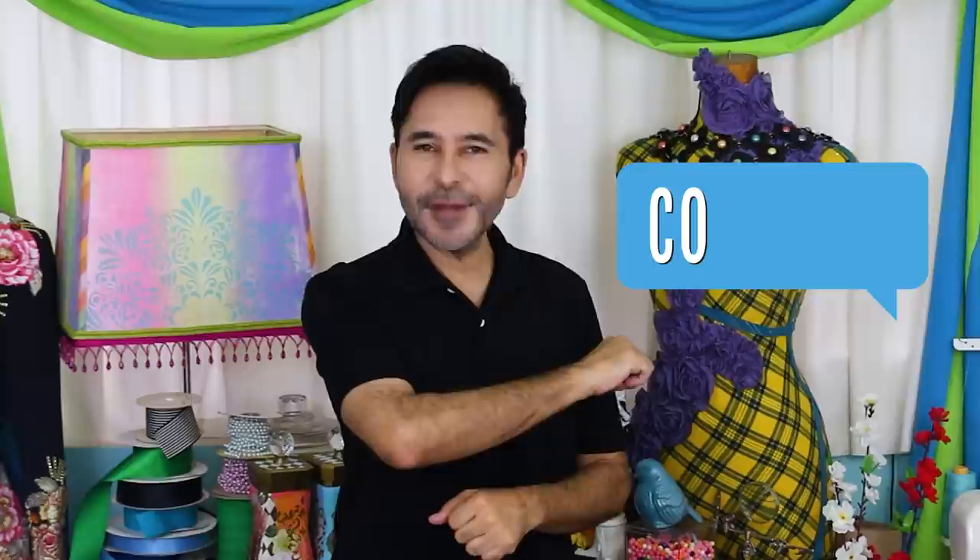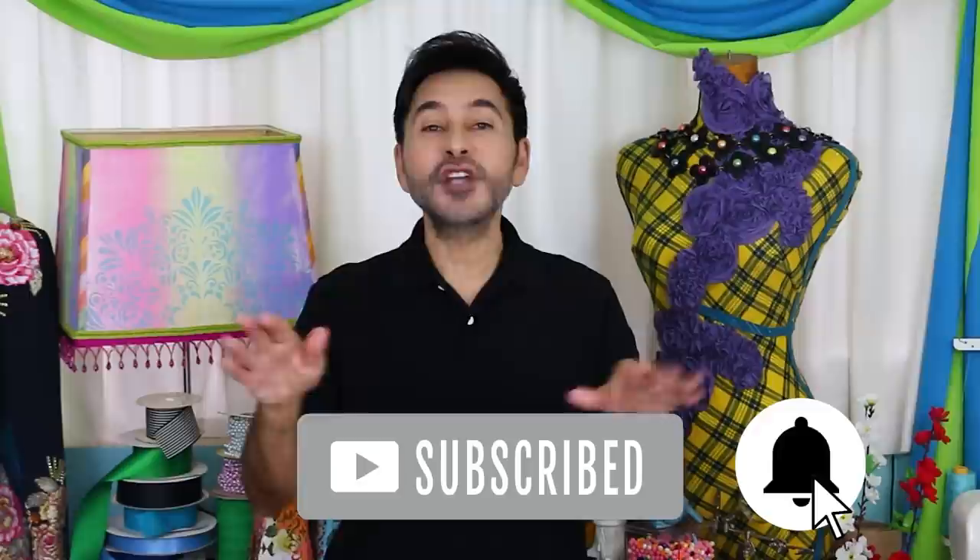Thumbs up if you like this video, leave me a comment and I will get back to you. Subscribe to my channel if you haven't already, and don't forget to press the notification bell so you know when I have a new video. Grab any one of my craft books — I'm going to leave a link to those as well — and I will see you next week. Bye.